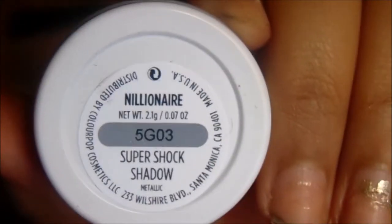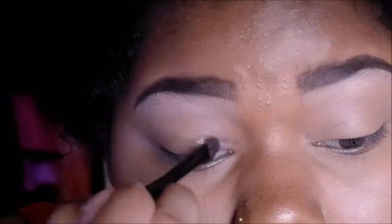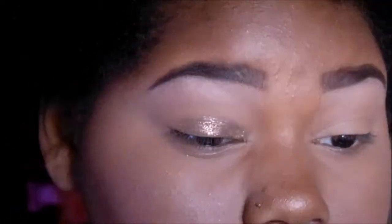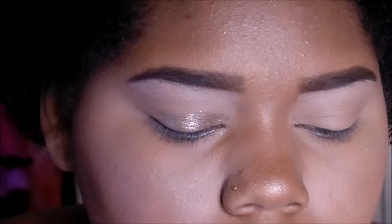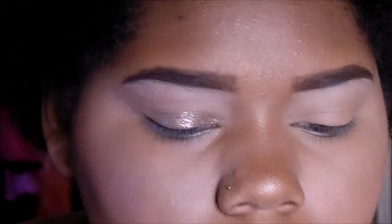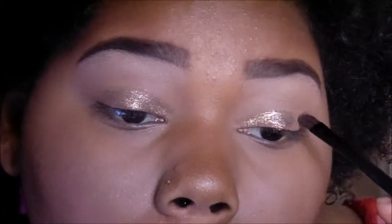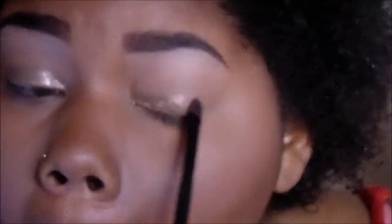Now I'm going in with Millionaire from ColourPop and it is a metallic — just this really pretty glittery gold. This is my favorite eyeshadow that they have. I'm just putting this all over the lid, kind of shaping out my eye. And if you look at it, it looks like I put glitter on my eye. Even in person it looks like I just slapped on glitter on my lid, but it's actually an eyeshadow. That's why I love it because I hate working with glitter — they just get all over the place and I can never find the right adhesive. It doesn't cost a lot of money, so Millionaire is the best alternative for not using glitter.